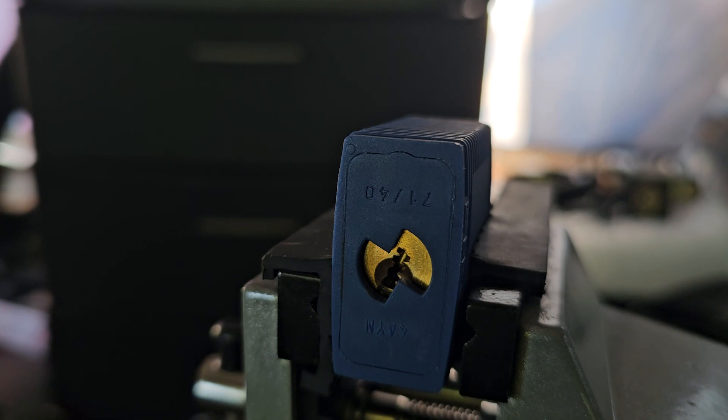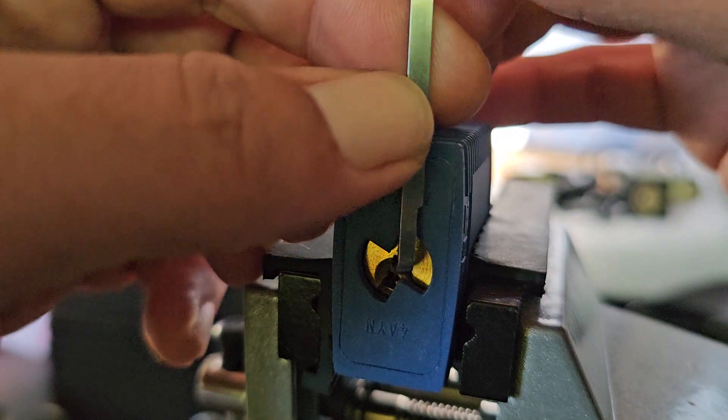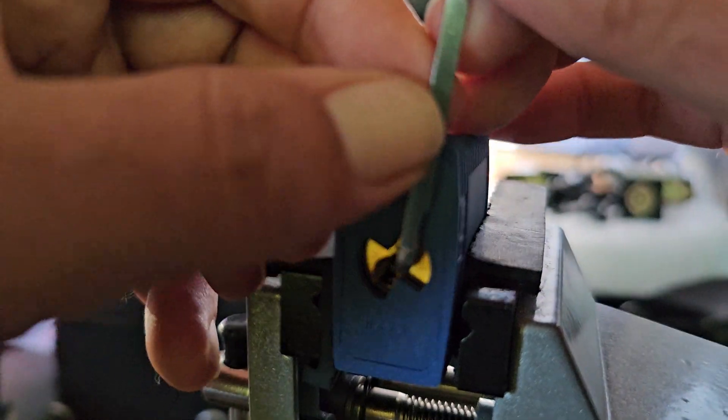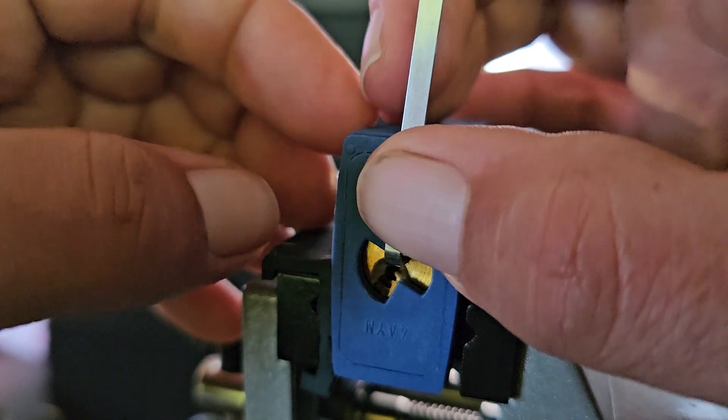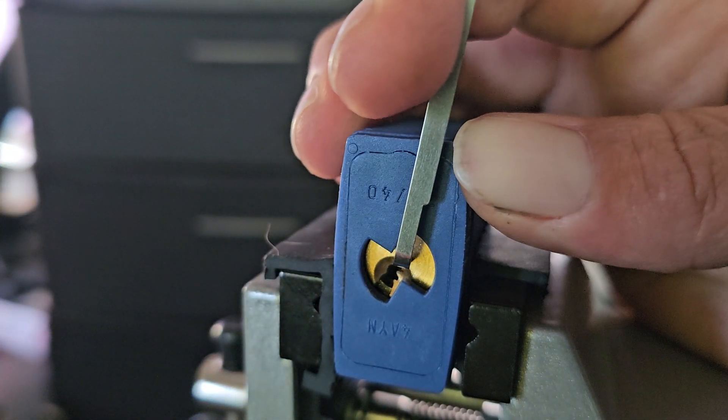I'm going to use Covert Instruments top-of-the-keyway tension, 30 thousandths. I think I got it tensioned.